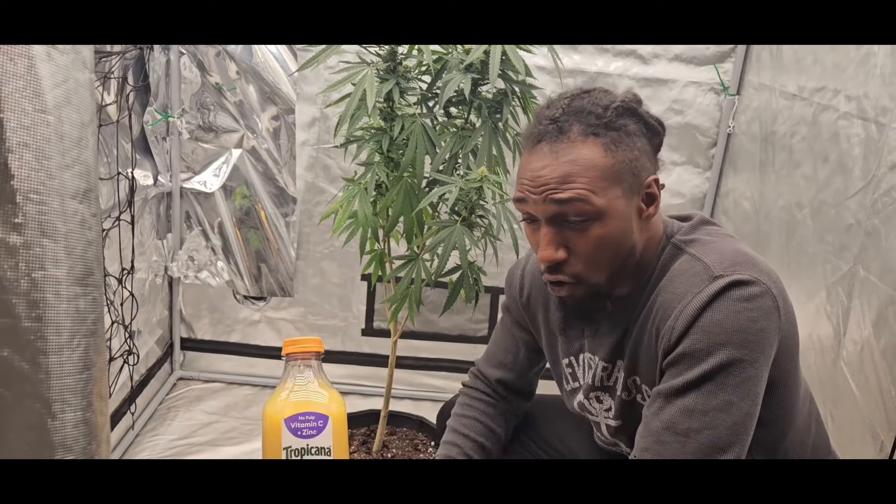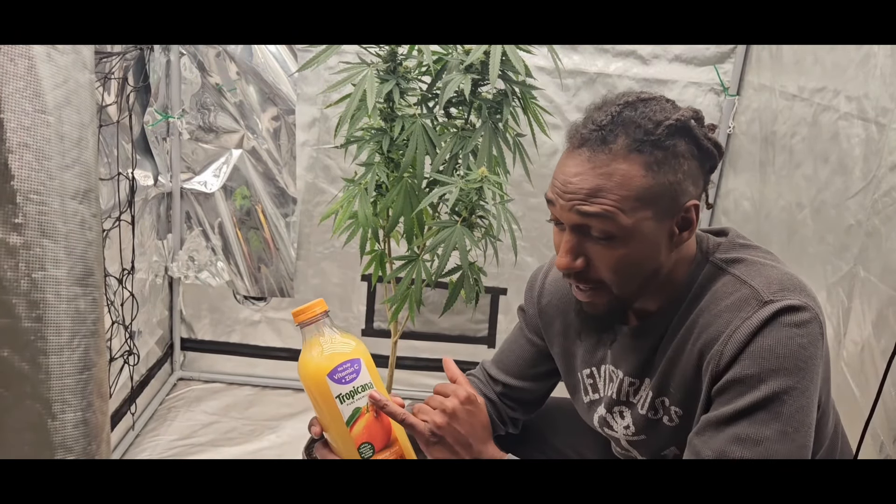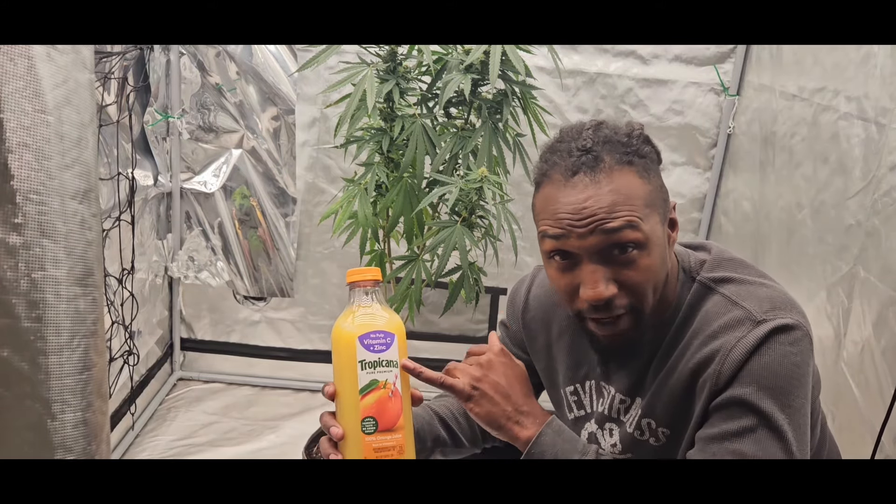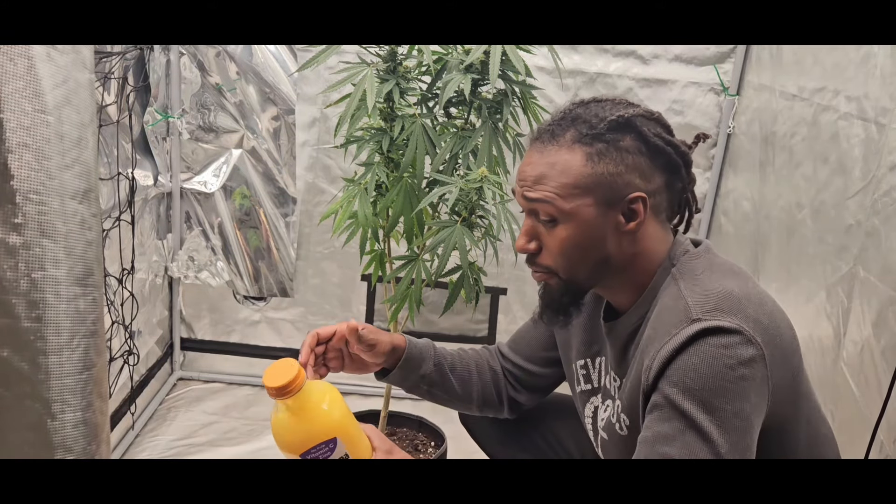We got our horse juice here — Tropicana, no pulp, Vitamin C plus Zinc. Vitamin C and Zinc is very good for your plants.